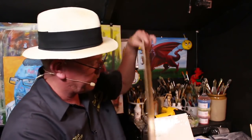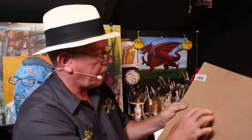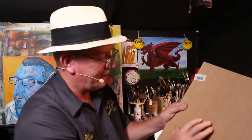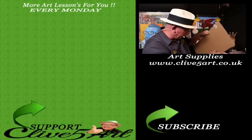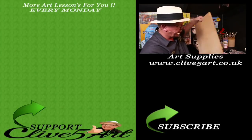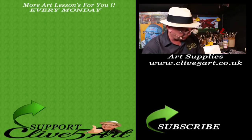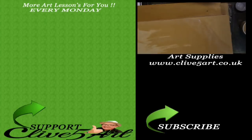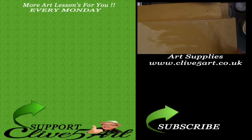That's to seal all your substrates — like masonite, plywood, and MDF, which I've already done a little bit on there. And you can actually seal your canvases with it if you wanted to. I don't see the need personally, but you can. And that's that — thank you very much, and I'll see you on the next one. Bye.